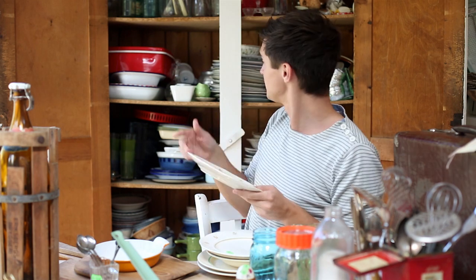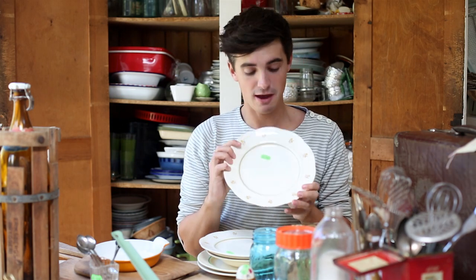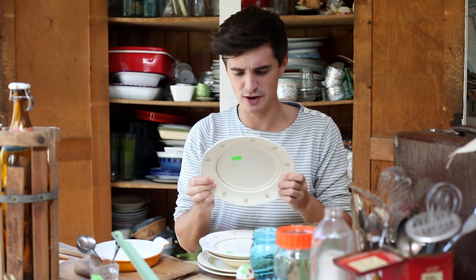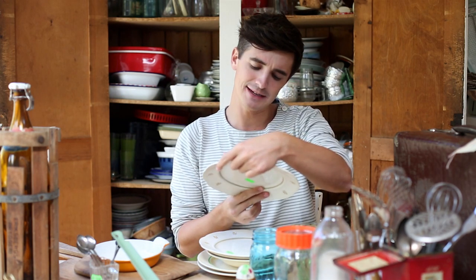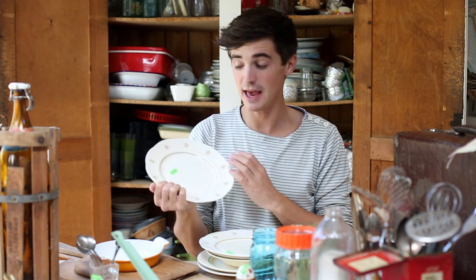My other obsession, especially when we're doing food photographs, is vintage plates. Vintage plates are one of my favourite things to collect and I have a ridiculous amount. As you can see they're all kind of badly displayed here behind me. But these lovely plates we picked up — they have a nice little flower motif. I'm not sure where they're from... they're made in Sweden. And each one of these cost 50 cent — how good is that?